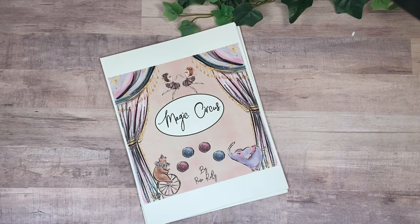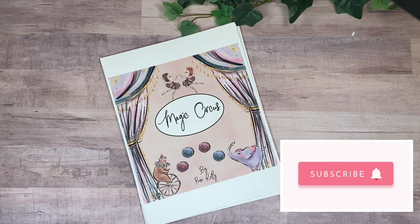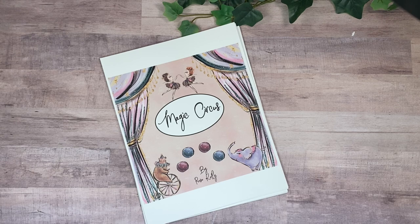Hey guys, this is Rosa Kelly, welcome back to my channel. Today I'm super excited to show you my new collection for my Patreons, but first I wanted to give you some updates and schedule of what I'm posting next.